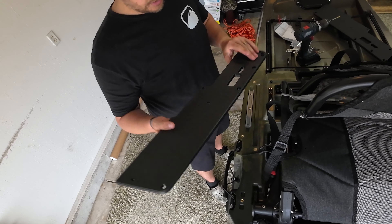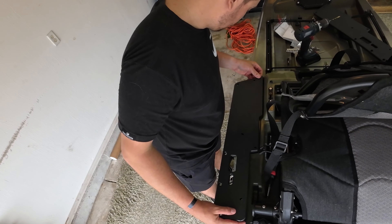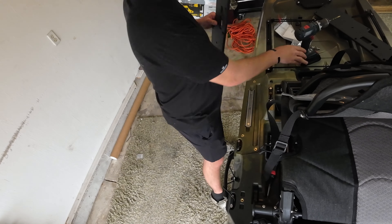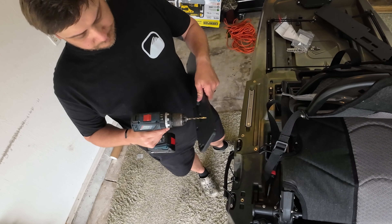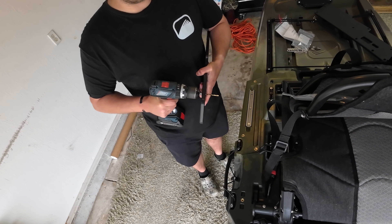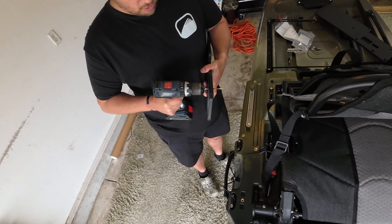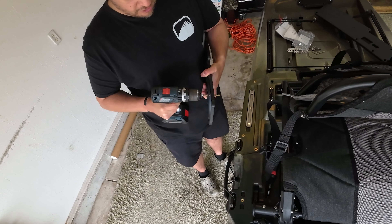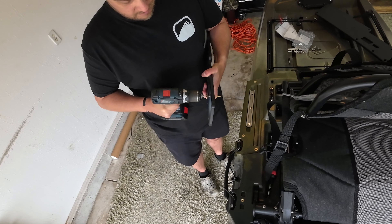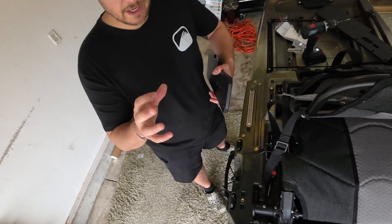With anything made of this type of plastic, they won't all come perfect right from the line. All you have to do is grab a drill bit and open the hole up a little bit — this hole just needs to come out slightly. All you're doing is opening it up a little bit.